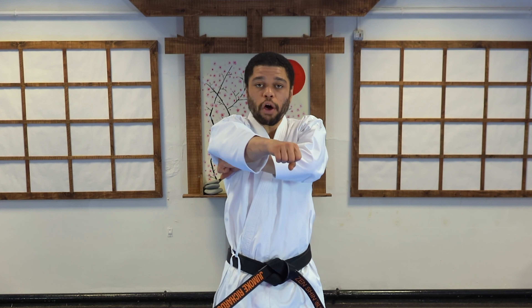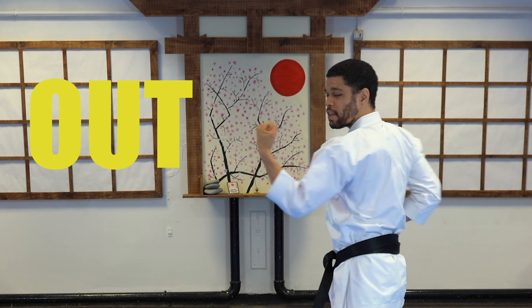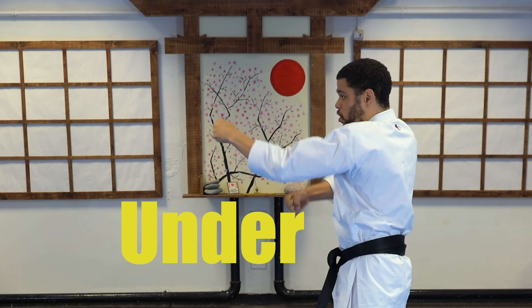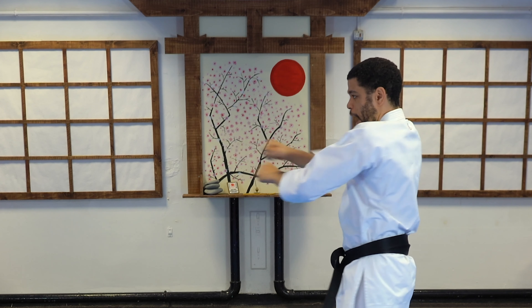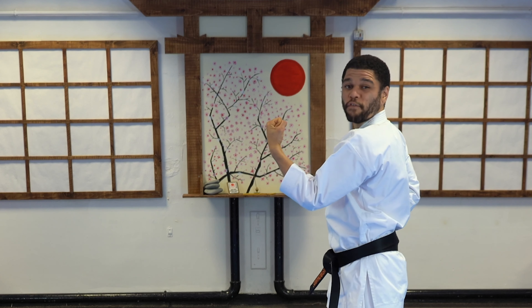I'm going to try it from the side. So get the one hand, go under the armpit, and go out. Let's try this a little bit faster — under and out. Try it: under and out.